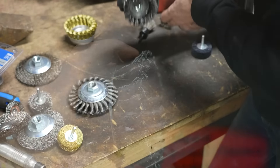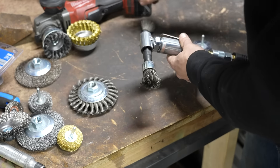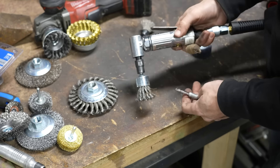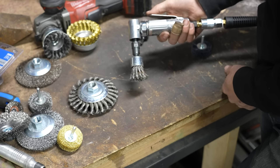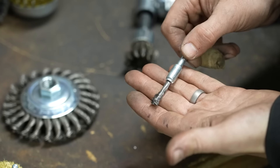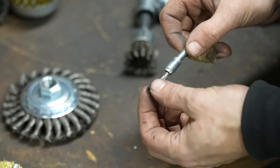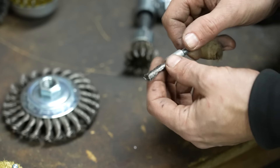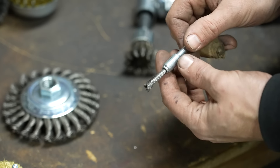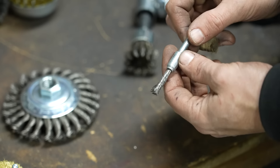One of my favorites is these smaller knotted wire wheels. This one is on a quarter-inch die grinder and it's a single-point wire wheel. This little knotted single-point wire is great for getting into really tight spots — it will fan out just a little bit, but you can get really controlled removal of rust and material with something like this.